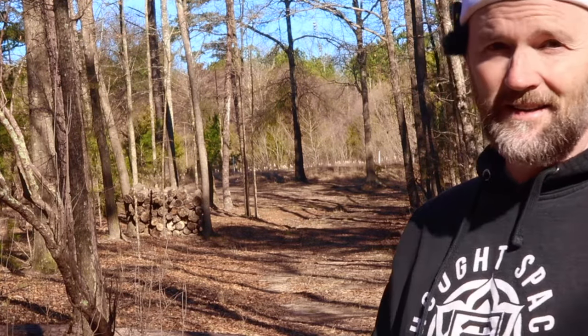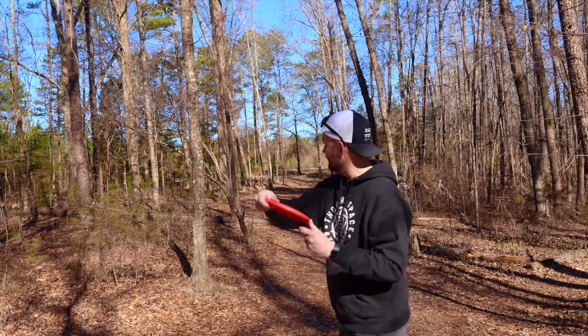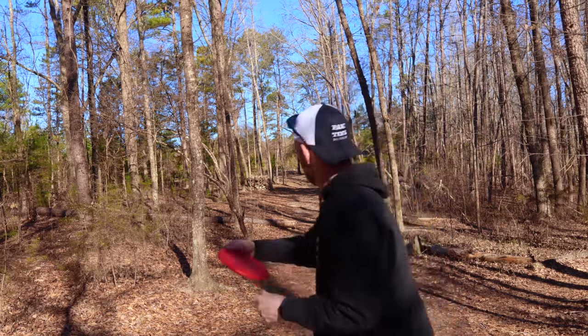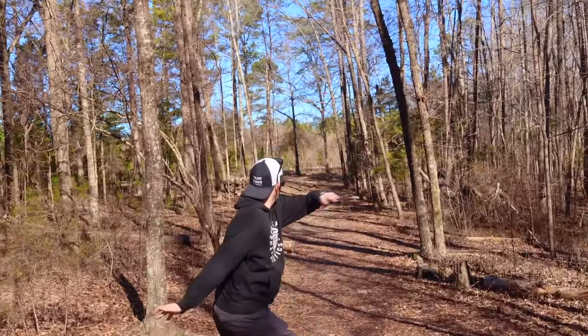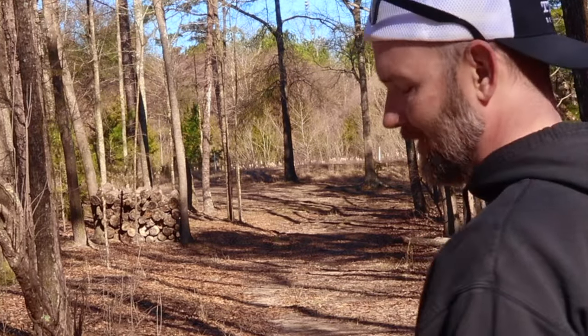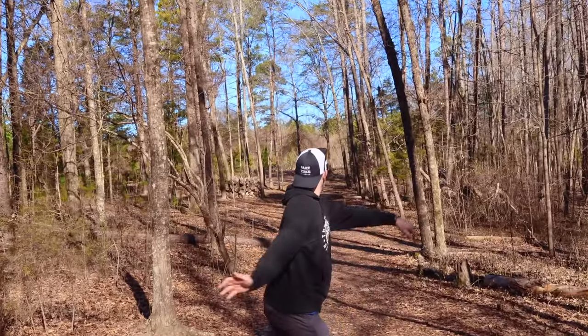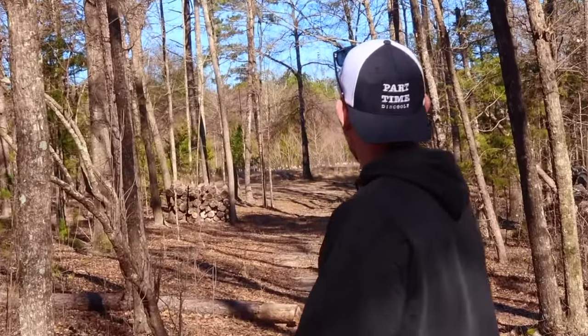The Muse is up. Problem with the Muse is it doesn't want to stay in the air — just wants to dump, so I really got to pump this nice and high. Not too bad. The Envy — I'm just going to go dead straight, flat with it. Perfect, oh that's great.